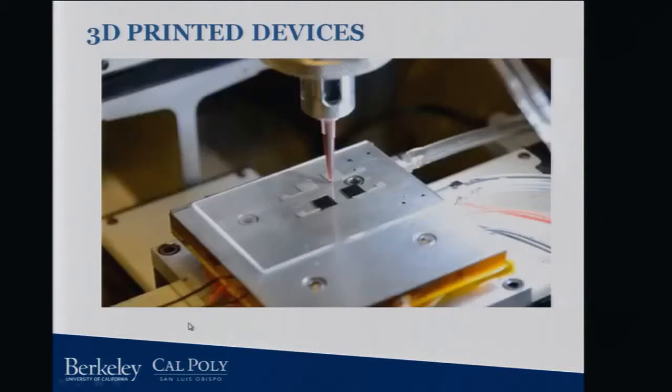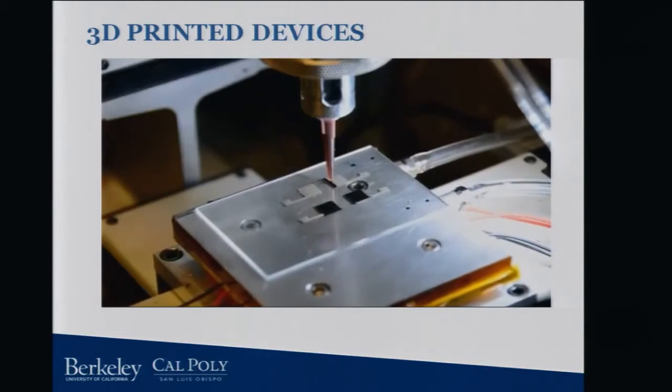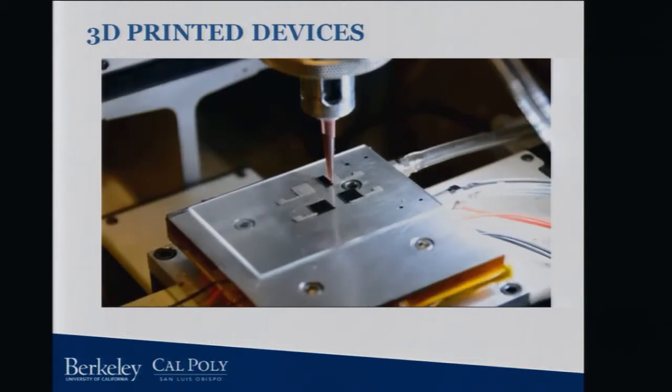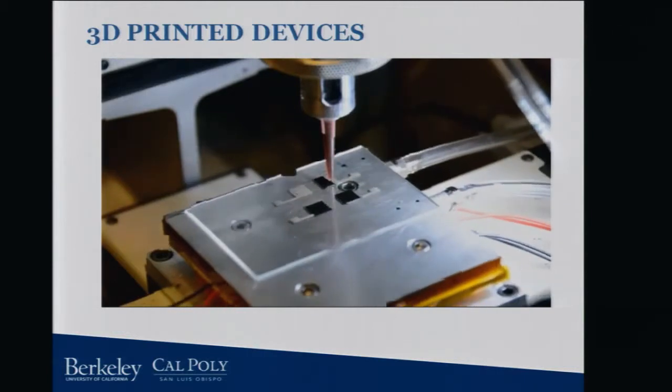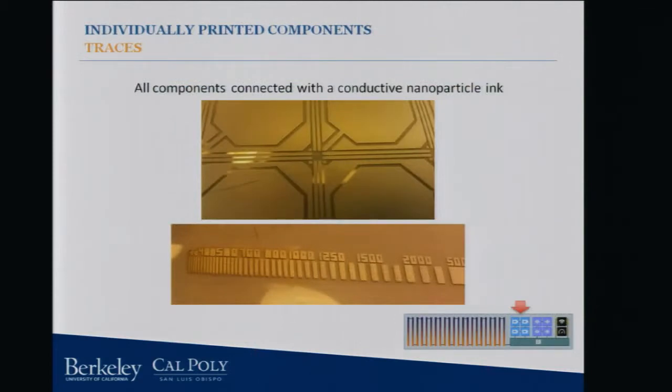We've got these printed devices that we're making, and this is actually a printed battery coming out. A couple things to notice: we're printing right now on a glass slide — an insulating substrate — and we've already printed in sort of gray silver, which is the current collector, and then we're also printing the cathode directly on top. We can print all the components on pretty much any kind of substrate that you want. With a flexible insulator, we could print directly on conductors. We can also print these traces — we don't want to purchase expensive PCBs, so we can actually print all the traces with these nanoparticle inks. We have good fidelity; we can get to micron-level scale in accuracy with things like screen printing — the same way you imagine t-shirts are printed.